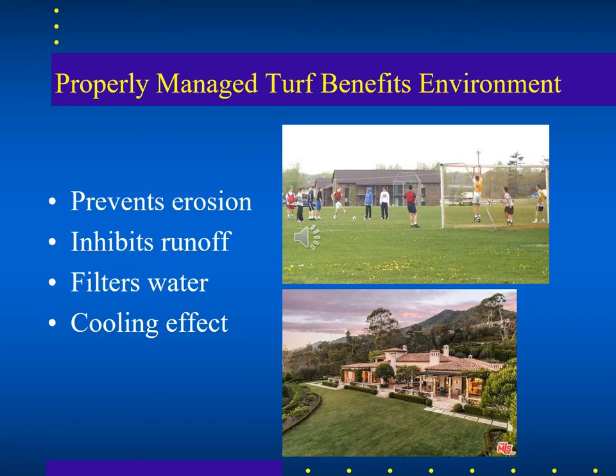Lawns aren't all bad. If they're taken care of well, they can prevent erosion, reduce runoff, filter water into the soil, and create a cooling effect — in addition to their beauty and their use in things like sports fields.